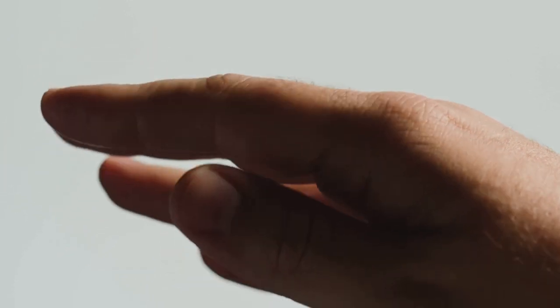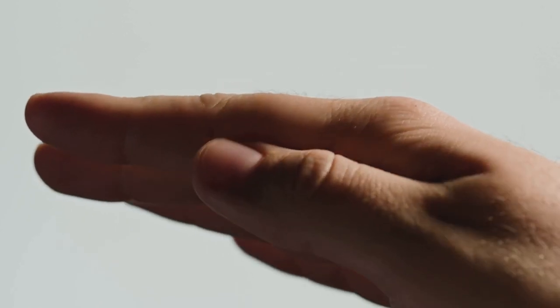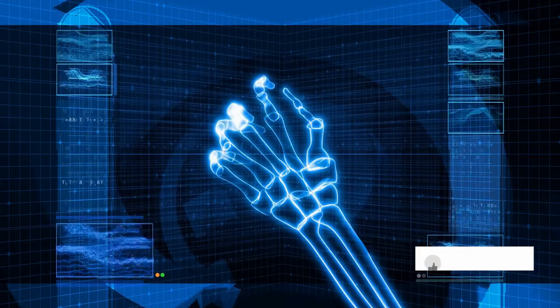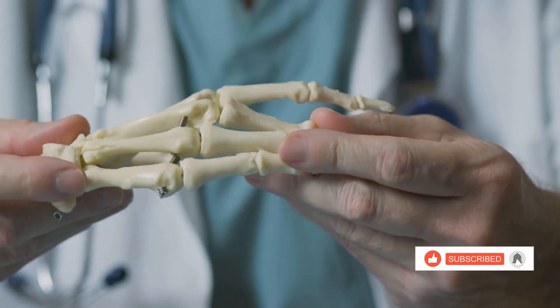The three main joints in each finger are the metacarpophalangeal, or MCP joint at the base, the proximal interphalangeal, or PIP joint in the middle, and the distal interphalangeal, or DIP joint closest to the fingertip.